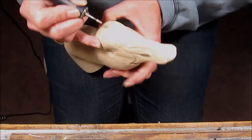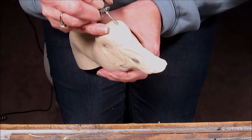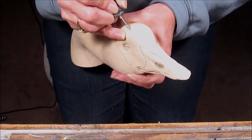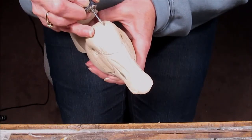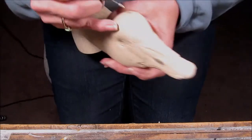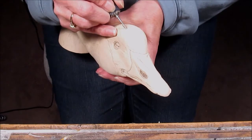You might have noticed that the head and the neck are thicker or larger than life in some aspects, especially in the thickness of the neck. That's partially to leave enough wood so that I can carve in this deep texture on the head, and the other reason is for strength.